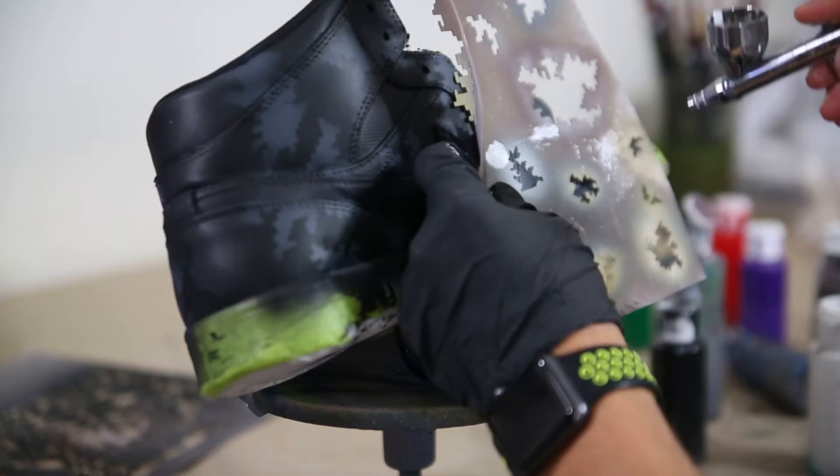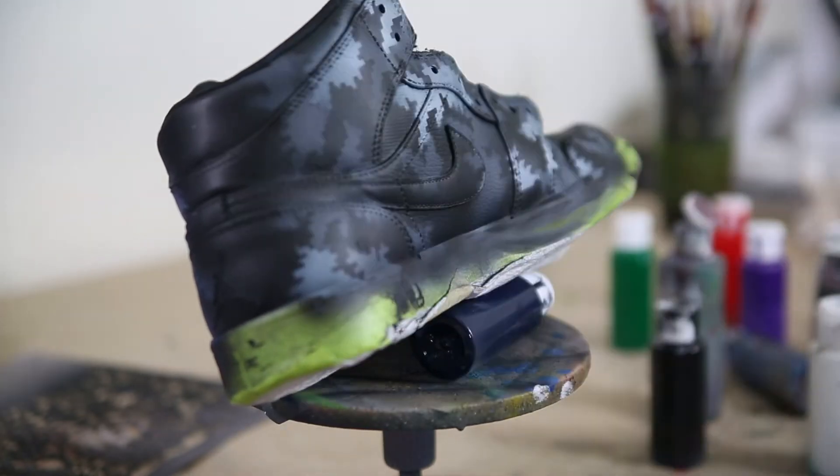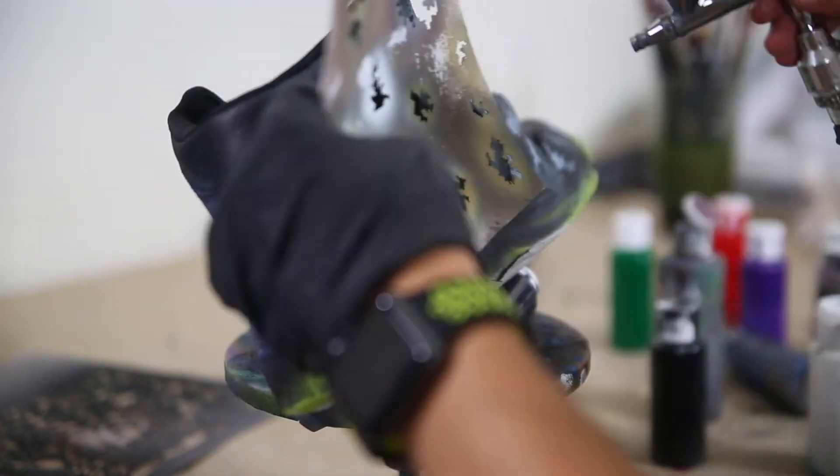After you've done your dark gray you can go ahead and move into your lighter color — in this case a nice light gray. Same thing: you want to have a nice mixture of larger shapes and smaller shapes throughout the entire thing. Feel free to build the light gray right on top of your dark gray on top of your black.